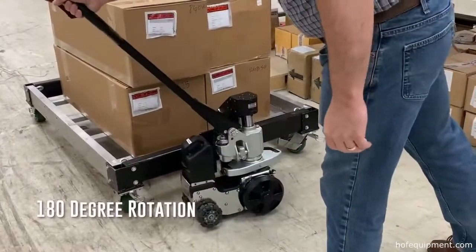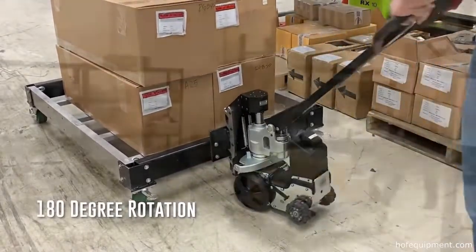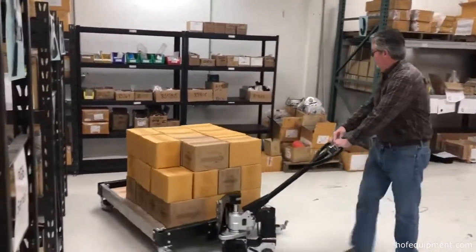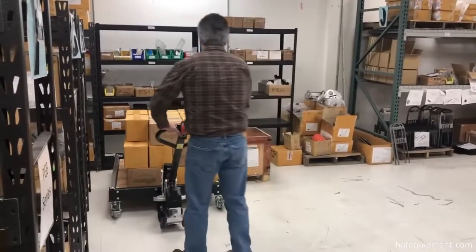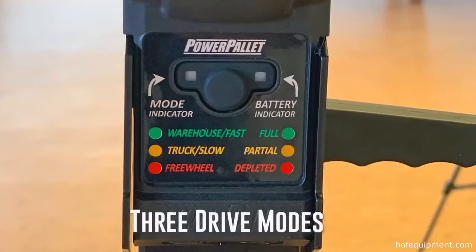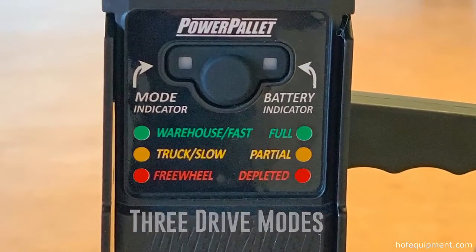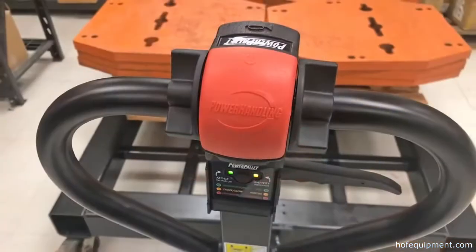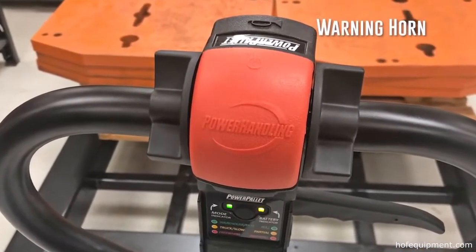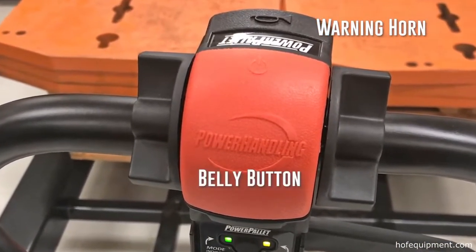With its compact design, the Power Cart H can handle tight 180-degree rotation with ease, helping the operator to maneuver in nearly any situation. With three adjustable drive modes, the Power Cart H moves at any desired speed, including a unique manual mode. The control head includes a warning horn to help protect workers during use and a belly button with an option to push the machine away when engaged.